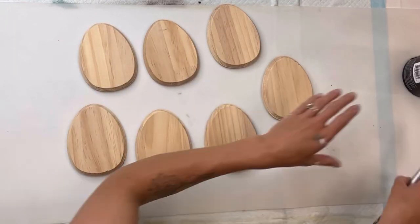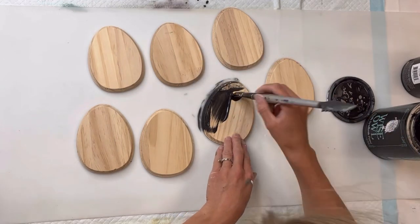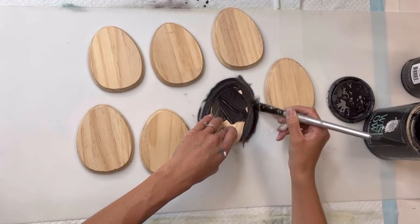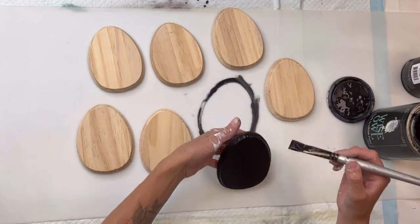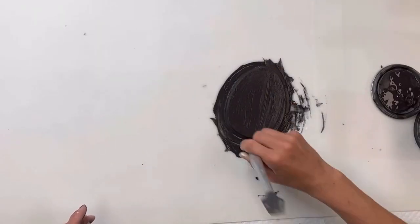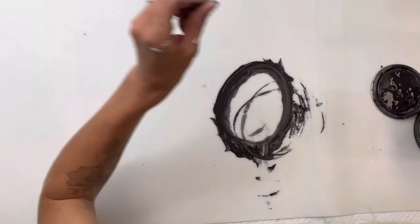I was going through my Easter stash and I came across these wood Easter eggs — I had seven of them and I believe I got them from Dollar Tree. I'm going to paint all seven of them with some Wise Owl black paint. You can really pick any color of your choice, whatever matches your decor.